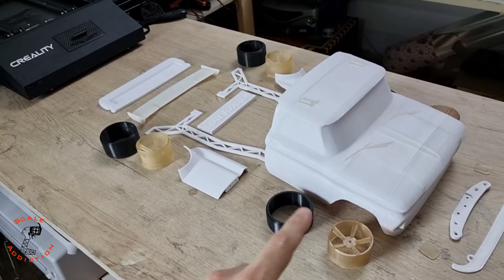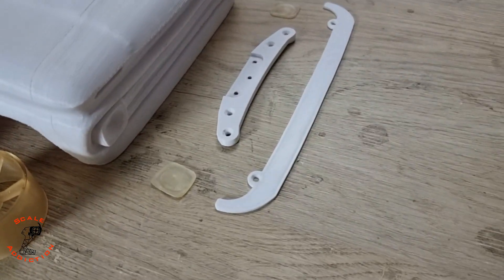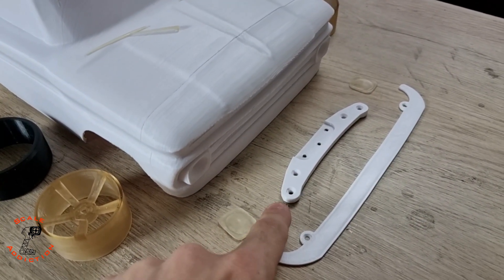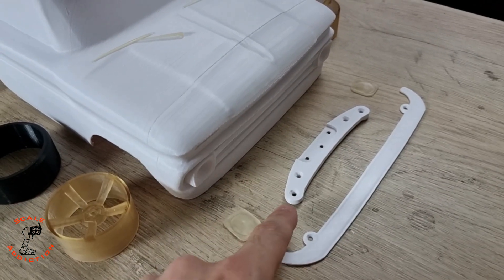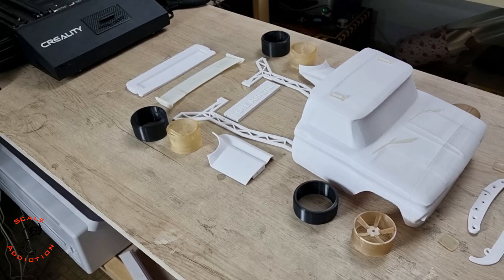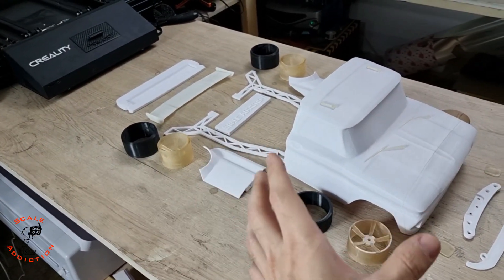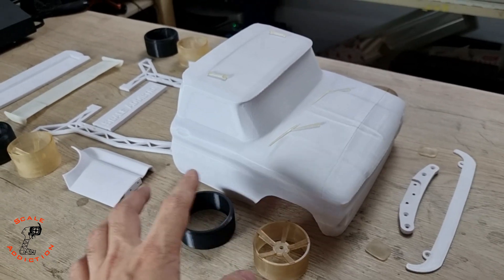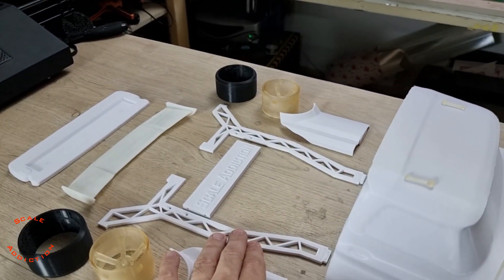The file comes with everything — front and rear rims and tires, because the sizes are different, and a front body mount. The original front body mount for the Scurto D5 chassis was hitting the body, that's why I had to redesign it and 3D print it. Now we're gonna prep the body and paint it. Paint-wise, I'm thinking matte black for the body and silver or chrome paint for the braces.